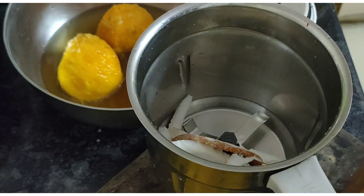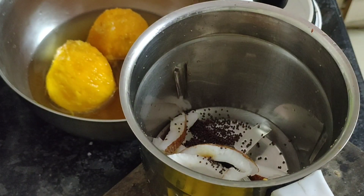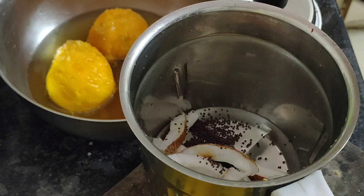Take a mixture jar, add grated coconut, 1 teaspoon of mustard seeds and 1 chili, and grind it to a fine paste using water.